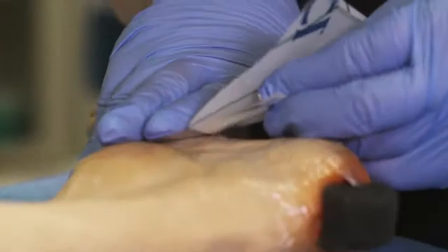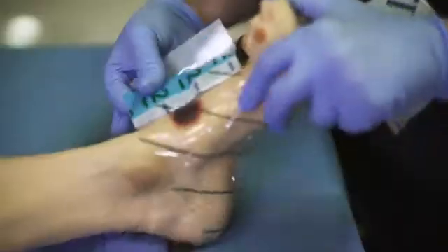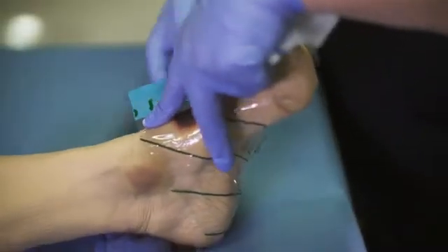To protect intact skin from direct contact with the foam, cut a piece of VAC drape to accommodate the entire length from the wound site to the anterior region of the foot where the center track pad will be placed.